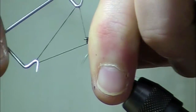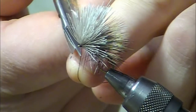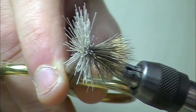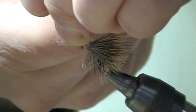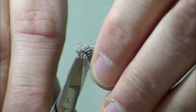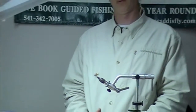A little bit finished now. Last but not least, we're going to take those stub ends, use my scissors or a bodkin to separate them. Once I get them into a bunch, snip off the excess. There you have a completed black foam winter stone — one of my favorites. Hope it's one of yours too. Good luck.